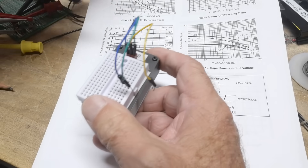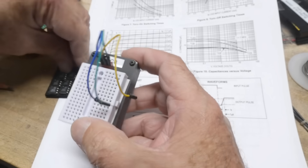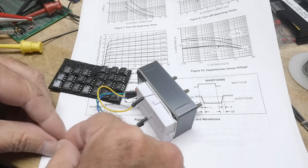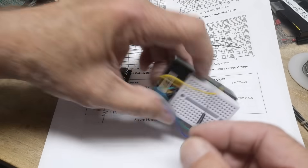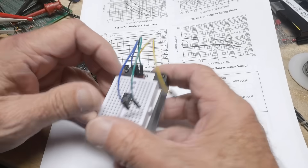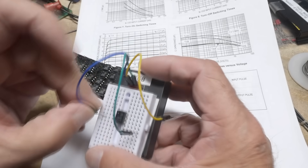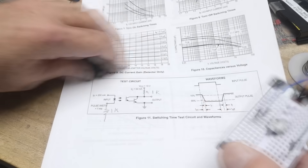Let's put it on the curve tracer. We'll bend the leads so they're straight. Let me find the schematic to get the pinout right.